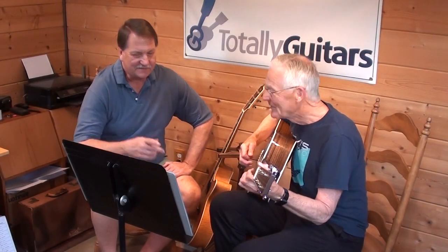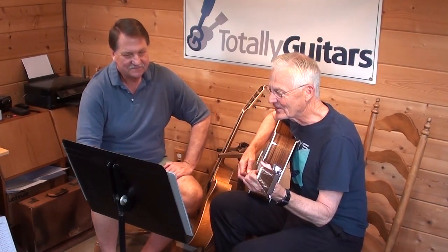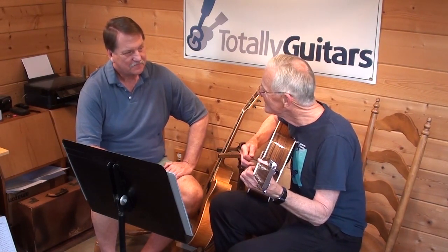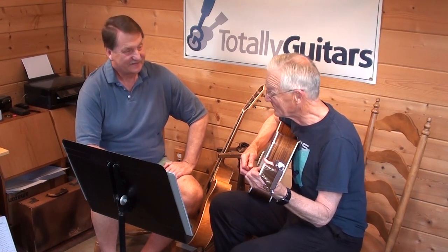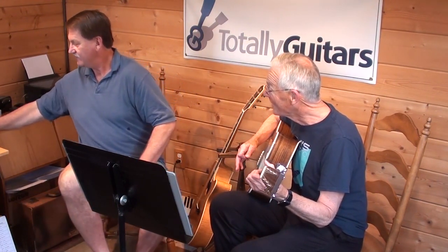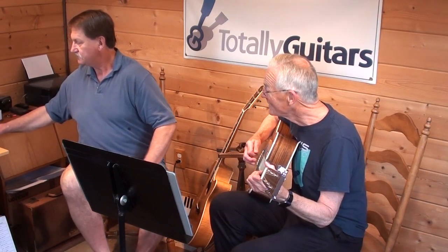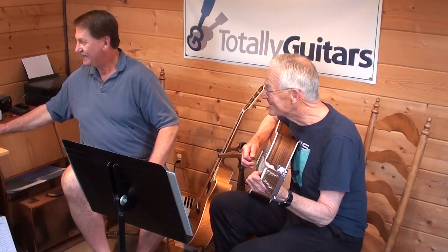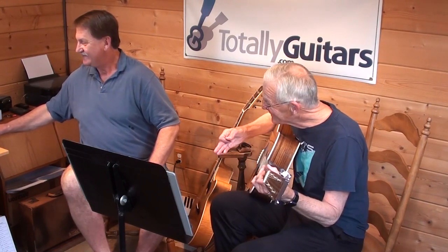YouTube sent me this way - they decided I should watch Steve Linwood play John Barleycorn acoustic, which is really, really good. And it looked like he had taken your lesson seriously, because he's capoed at the fret.